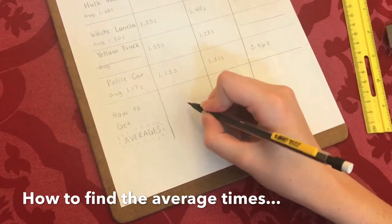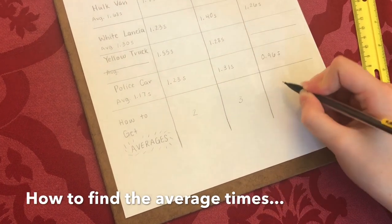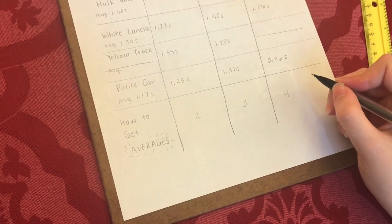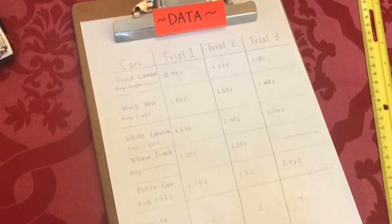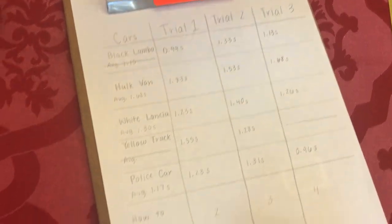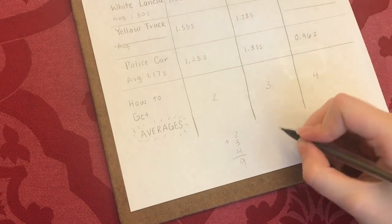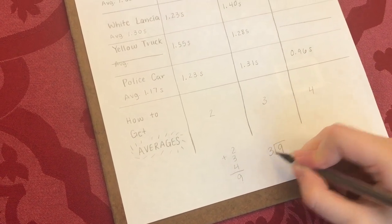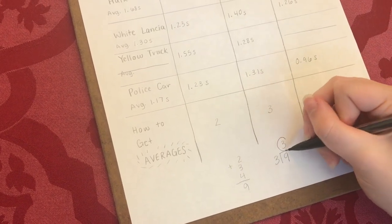Let's discuss how we found these average times. We're going to use some made-up numbers: two, three, and four. These are easy to work with — you can use a calculator. If you add 2 + 3 + 4, you get 9 seconds total. Since this is an average, you divide by how many trials there are — three. So 9 divided by 3 means the average is 3 seconds.